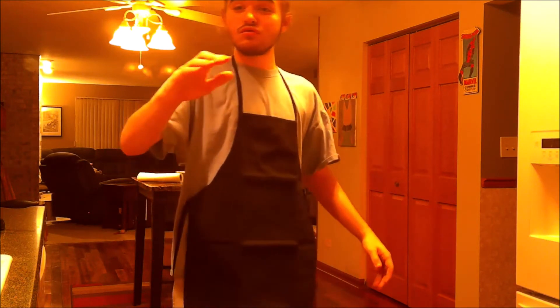There's no jewelry allowed in the kitchen. As you can see I have no jewelry on — no rings, no earrings, nothing of that sort because you can't have it in the kitchen.